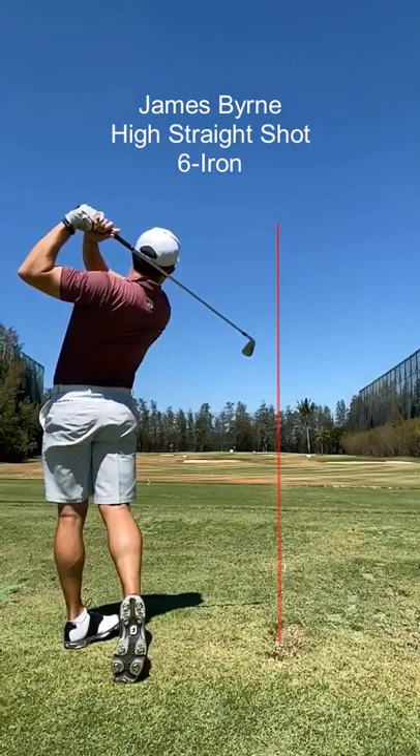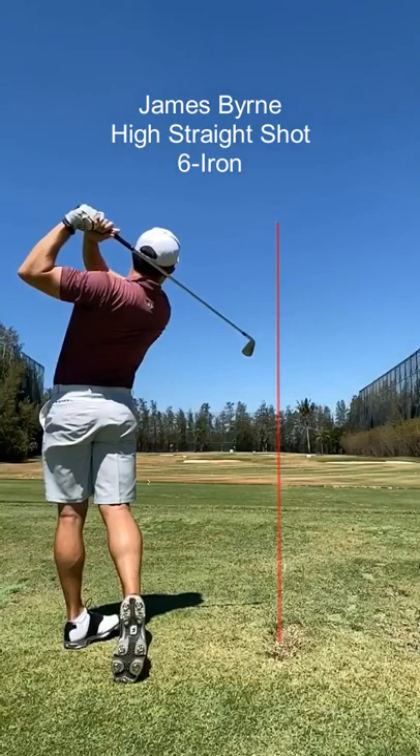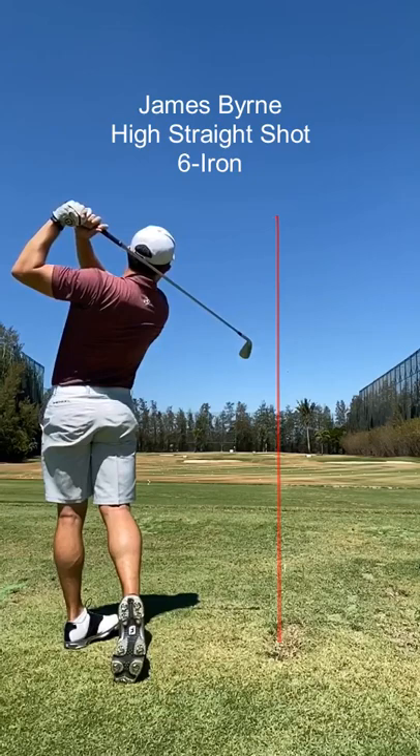To execute a high straight shot on target, James has only to set up and begin the take away correctly — the rest of the swing follows automatically without any need for conscious direction.